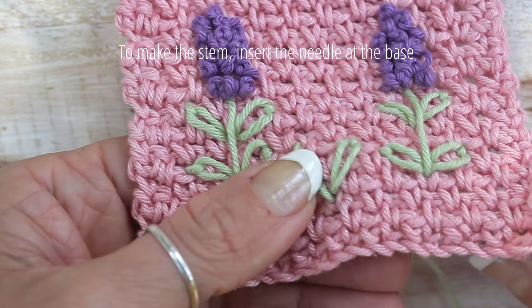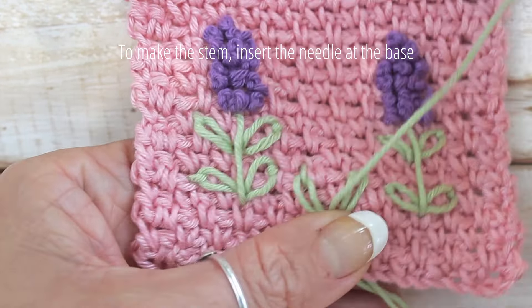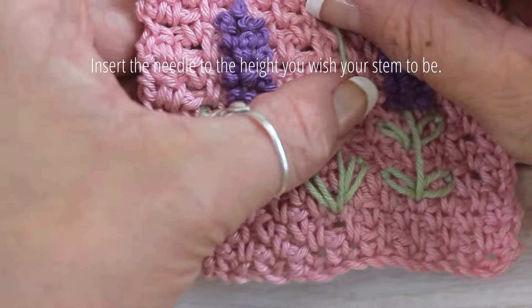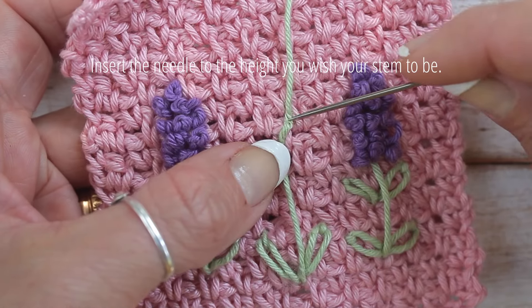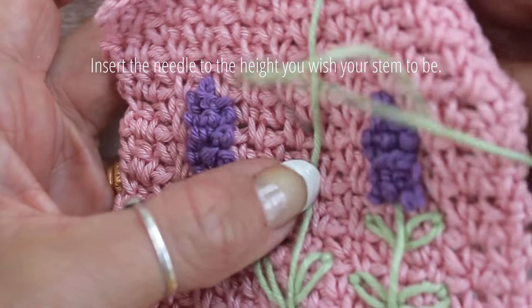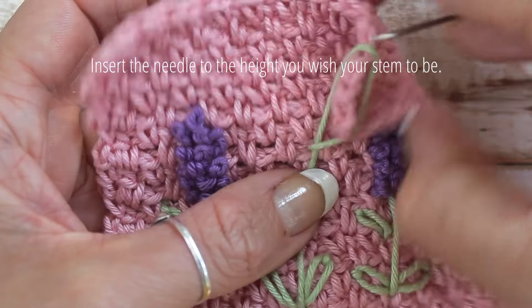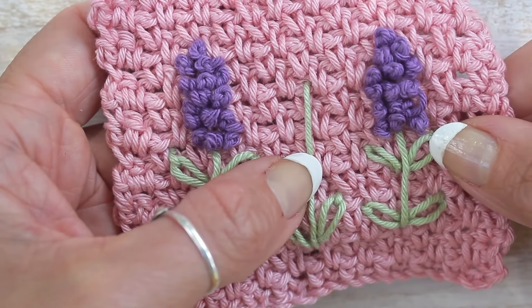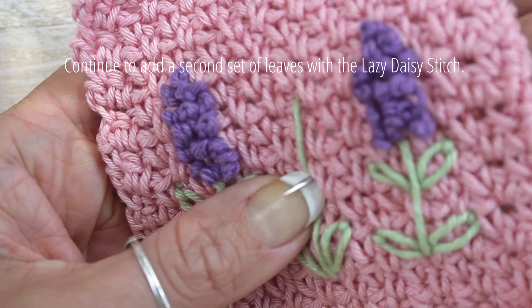Next we will add the stem. Insert the needle into the base as shown, and then reinsert your needle to the height you wish your stem to be. For mine, I'd like mine to be slightly higher than the two lavenders on either side. Now continue to make two more leaves with the lazy daisy stitch.